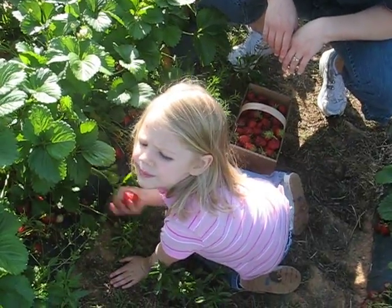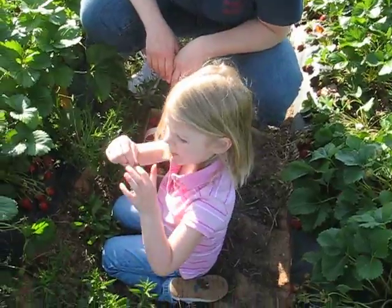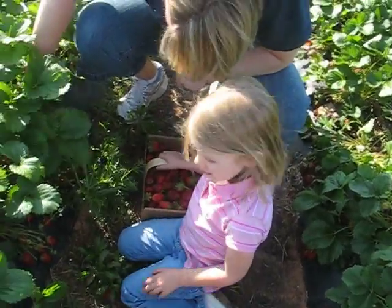How do you pick strawberries? Tell him how. Daddy, you pick it by all the greens. And then you get it. And then what do you do? Then you put it in your basket. Yeah? And then you got strawberries.